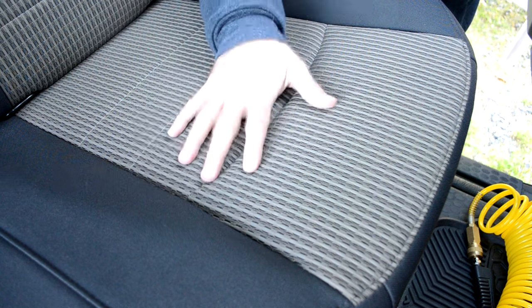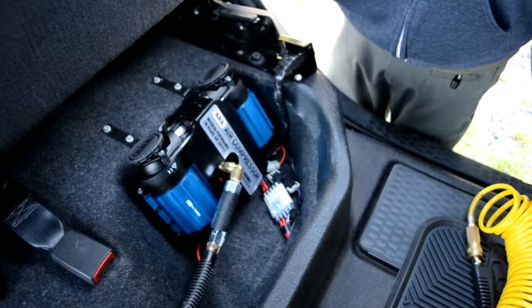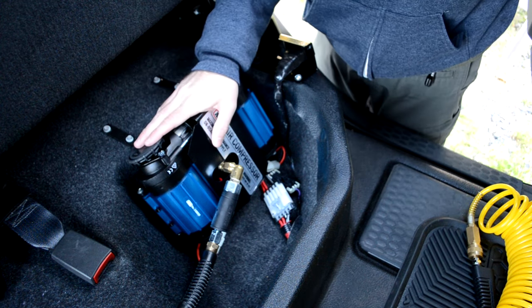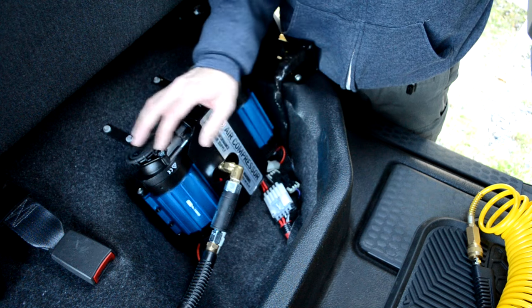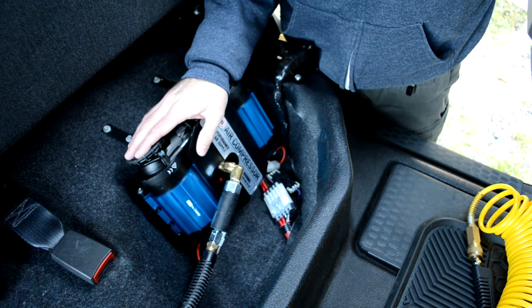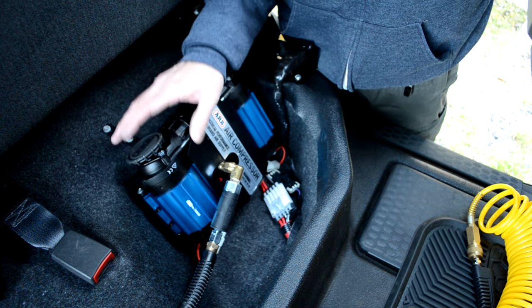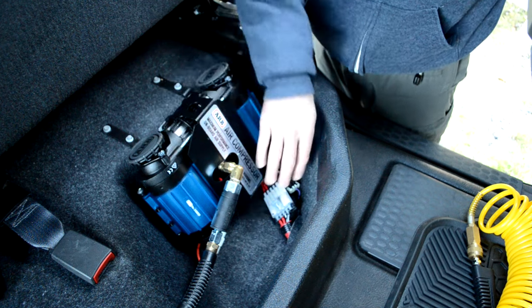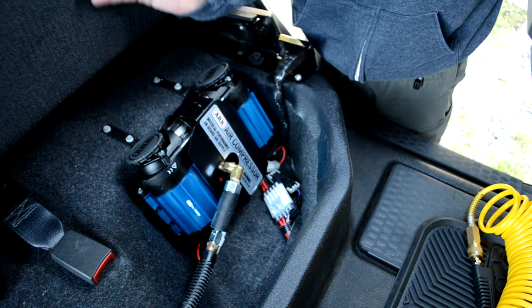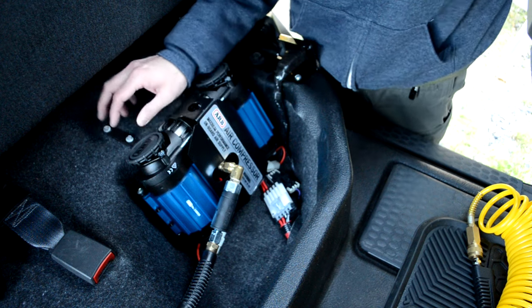I'm in the rear passenger section of the Power Wagon, driver's side rear seat. If I lift up the seat, you can see my new installation — this is the ARB twin cylinder compressor. I had a few options for where to install it: under the hood, but I was concerned about heat; underneath the bed, but I was concerned about water or mud. Here it's out of the elements, gets plenty of airflow, and doesn't make contact with the seat at all.